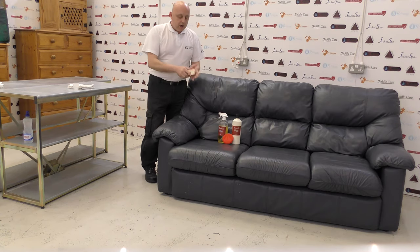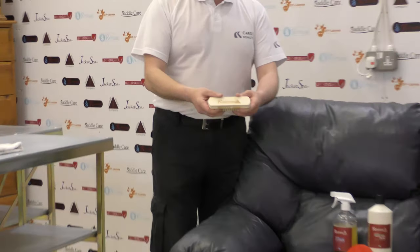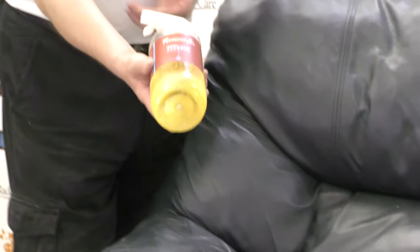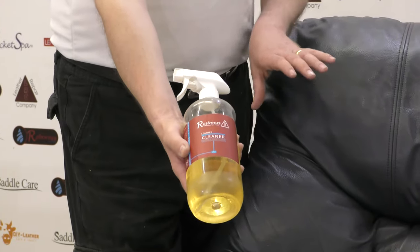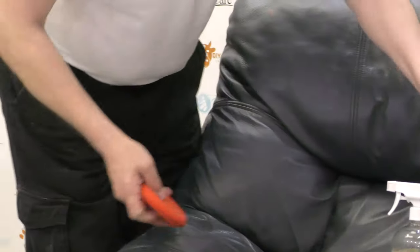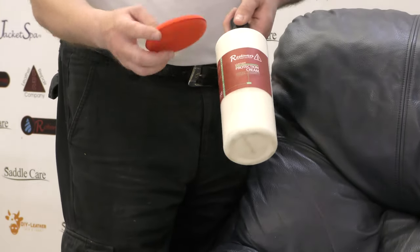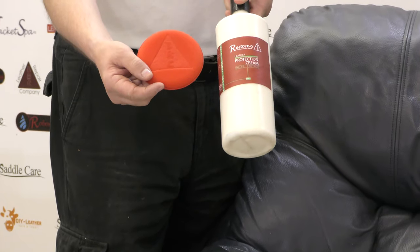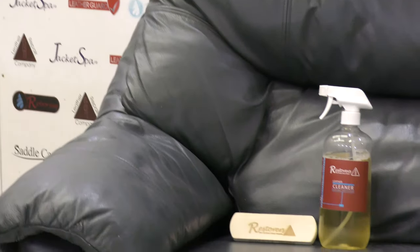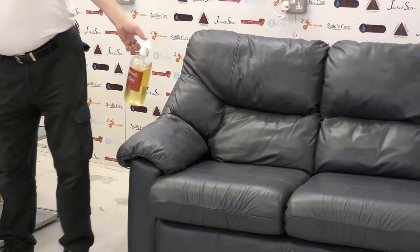We have the Brucle Maxi brush — a very nice soft supple brush — and the LRC1 leather cleaner. This couch is a pigmented leather, so we've got LRC1 for that. We also have the LRC4 protection cream to apply with the LRC red applicator pad. I'm going to put those to one side for now.